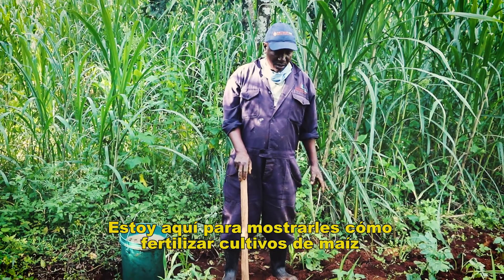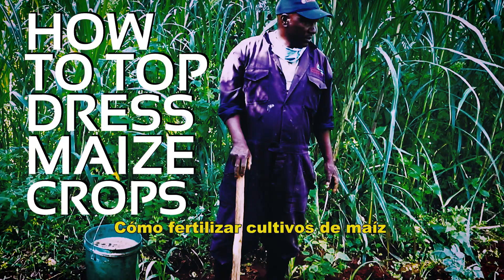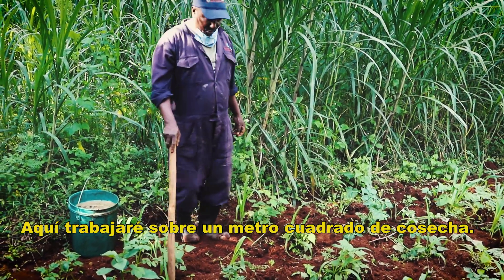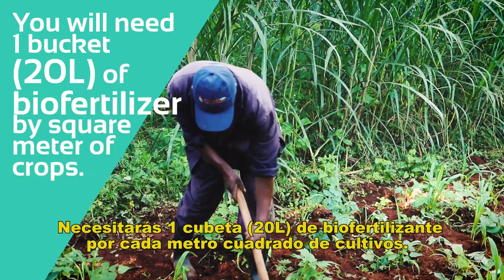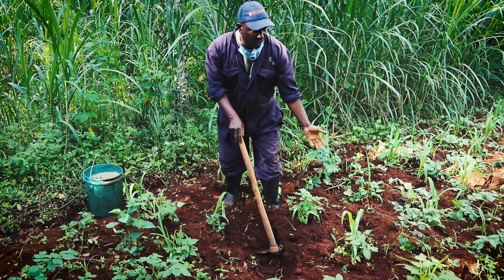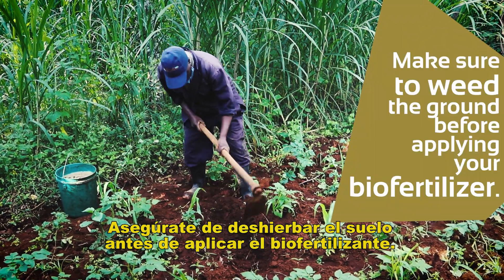I'm about to demonstrate top dressing in these crops. What I'll do is just measure my one meter by one meter — from here up to here, in between the crops, because it has already been wet. I cut a thread in between the lines.